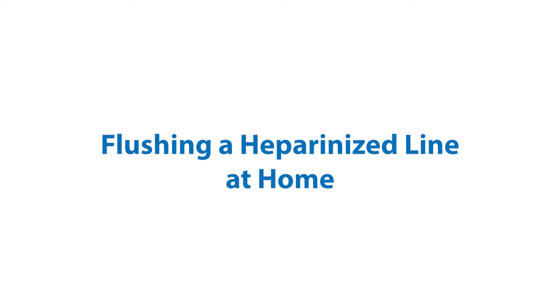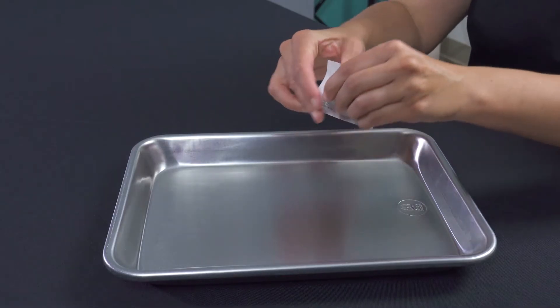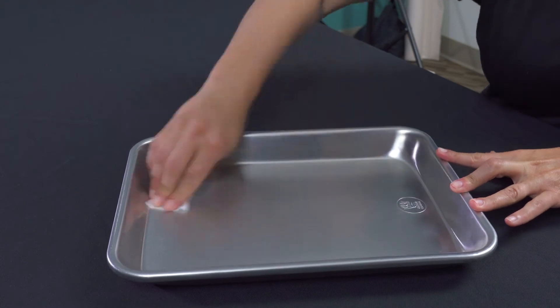Flushing a heparinized line at home. Clean your workspace. You can use a countertop or cookie sheet to lay out your supplies once the surface is clean.